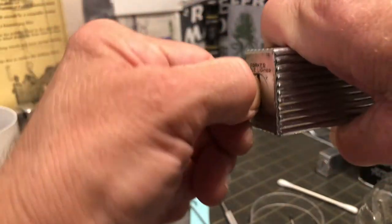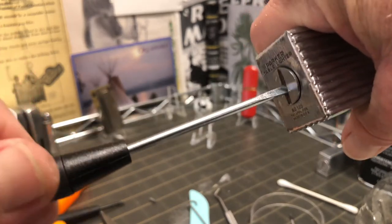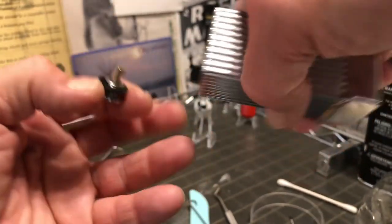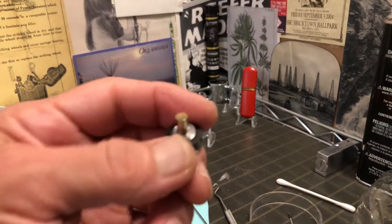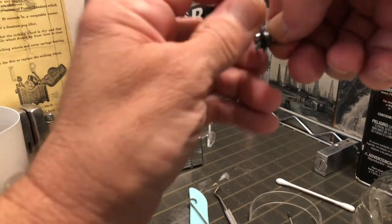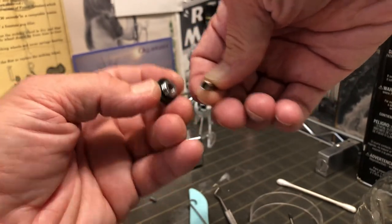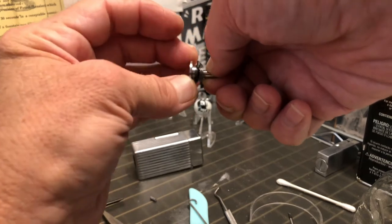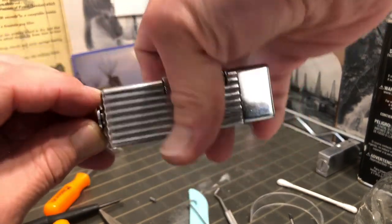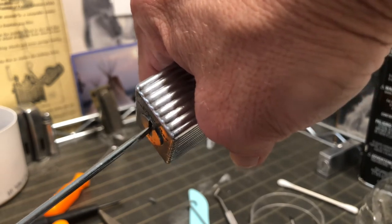This has a really nice fill screw with the gasket still intact. And the spare flint compartment inside. Big, sturdy, heavy fill screw on that one.